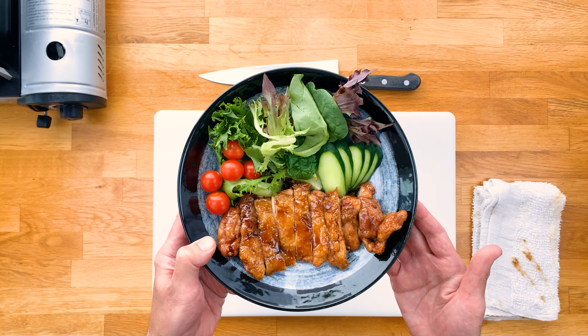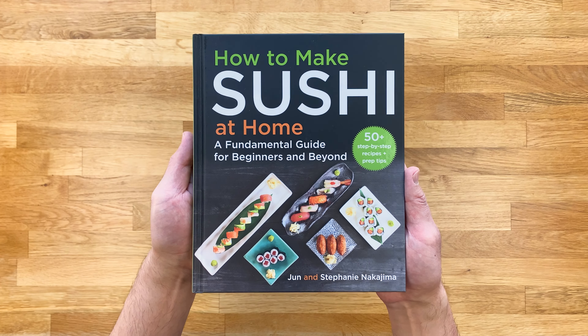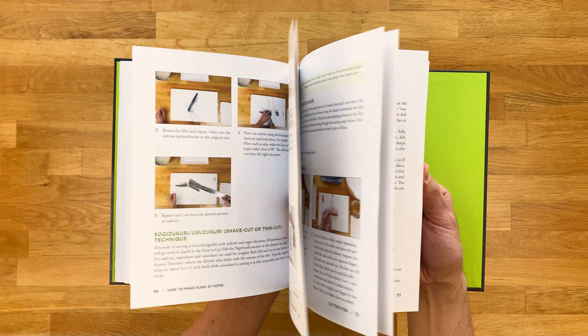And if you're looking to level up your sushi and Japanese cooking game, be sure to check out my book, How to Make Sushi at Home, A Fundamental Guide for Beginners and Beyond. It's filled with step-by-step recipes, tips, and tons of cooking knowledge. I'll leave links below for those that are interested. Alright, now let's jump right in.